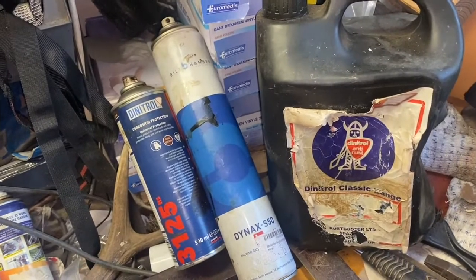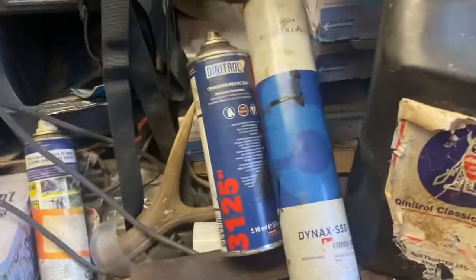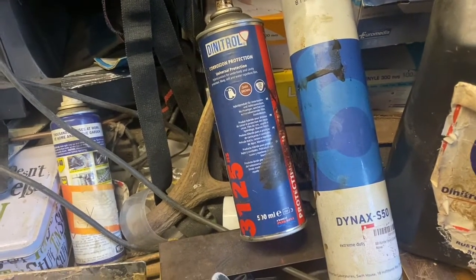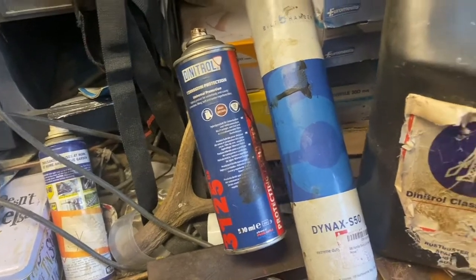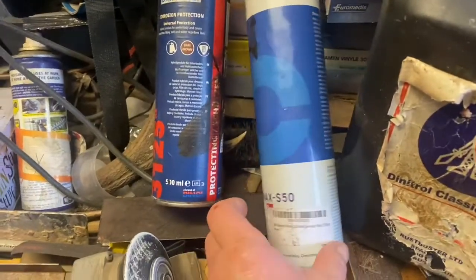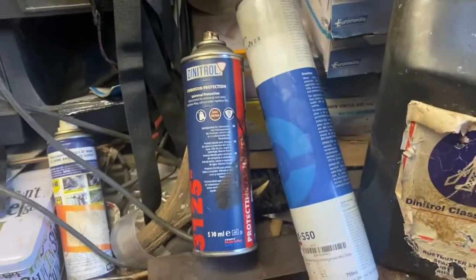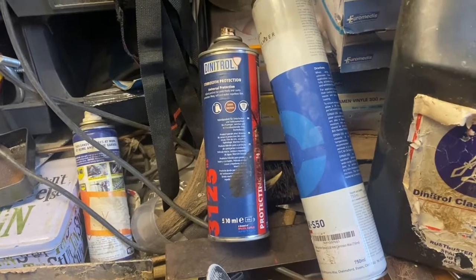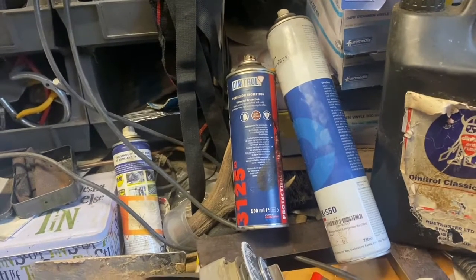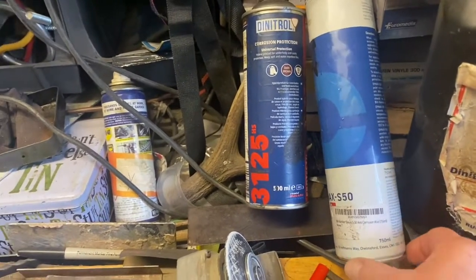I am in agreement with Steve — that clear wax oil stuff is generally rubbish. Price-wise, I paid about £33 off eBay for two cans of Dynatrol; it's 500ml a can. This Dynex is £19 — I got that on Amazon for quick delivery and it's 750ml, so that appears to be better value for money. I quite like the slightly thicker Dynatrol though. Maybe somebody far more intelligent than I can determine exactly which is the best one.